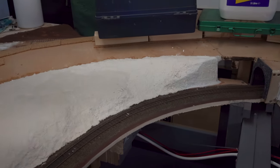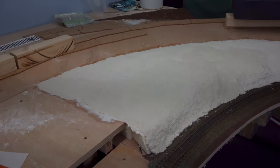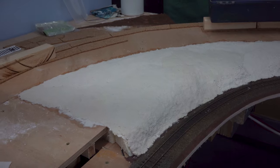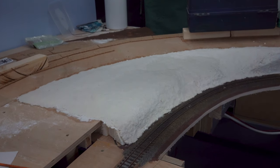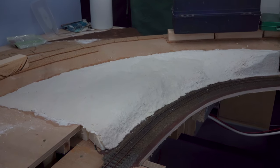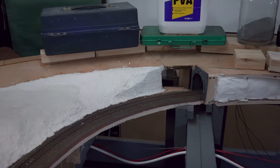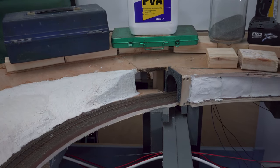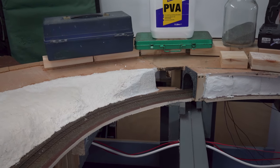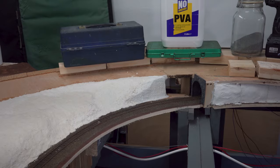And here we are with the sculptor mould done. This has been drying for about three days now and it's still very wet. The garage is probably about 35% humidity, so even with that being quite low the water's just not evaporating because it's so cold — this might take a week or so before we can get this painted. You'll also notice that the sculptor mould stops down there in this corner — that's because I need to get the retaining wall in place and then get that embedded in. So next job is going to be to get that ready to go.